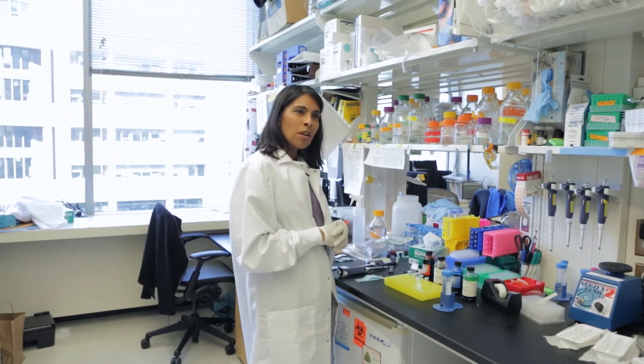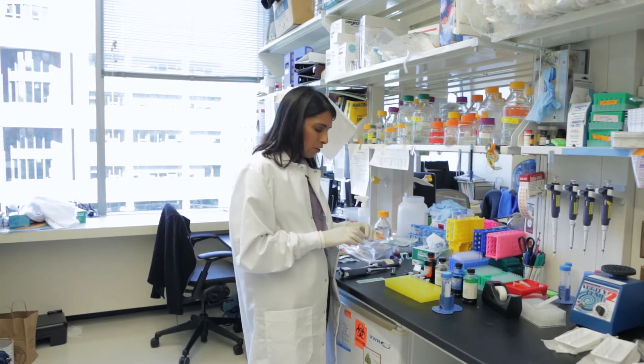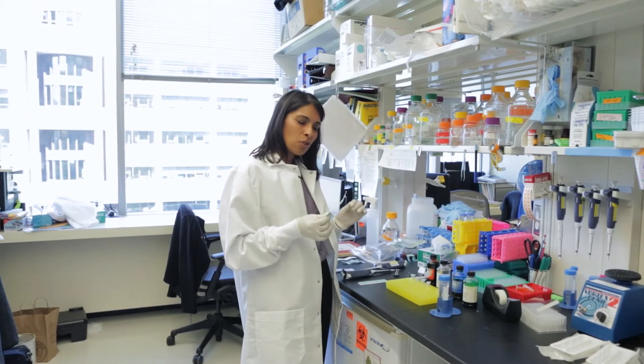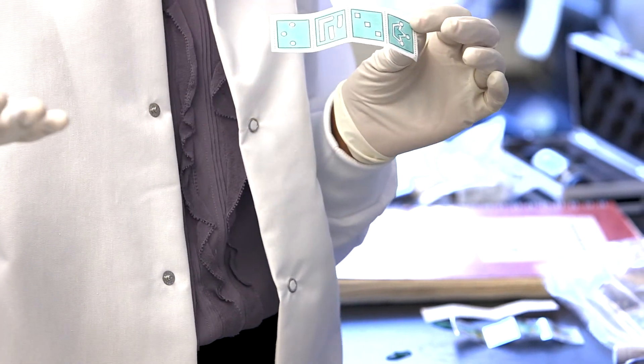I'm doing a demonstration for a project called Paper Microfluidics, which is an activity that could be done anywhere, and it demonstrates the concepts of capillary wicking for driving fluid flows through a porous media like paper.